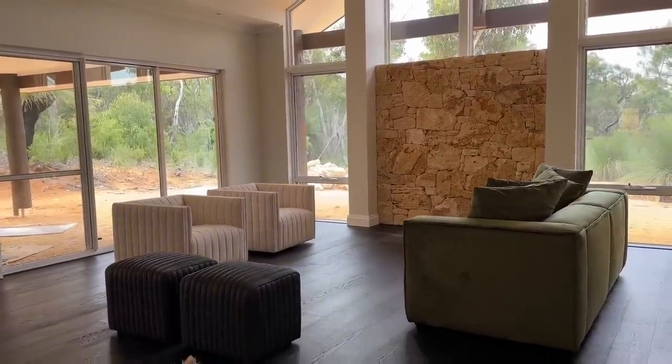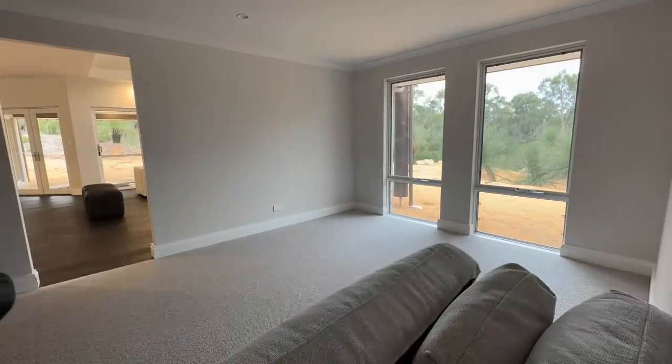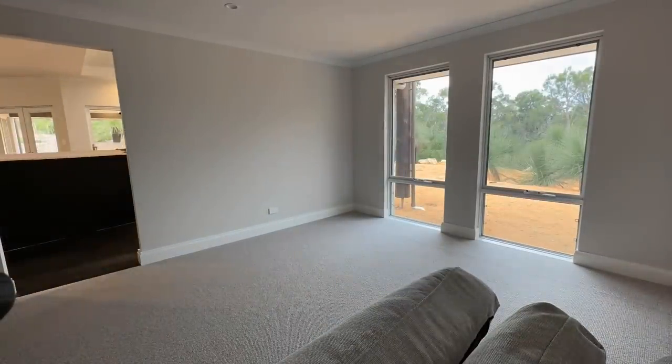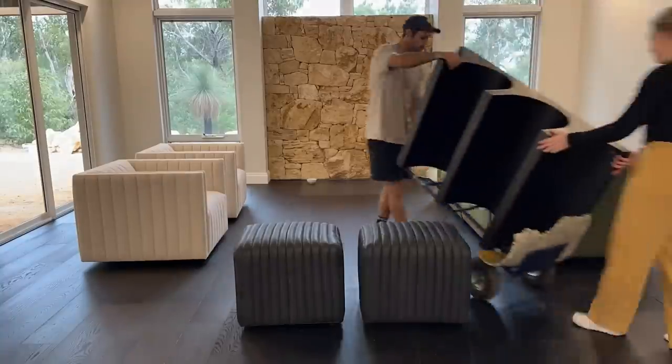Now we're unpacking the theatre room couch. We thought this would be pretty easy, but installing the actual legs was really tricky and Rhys managed to do that — thank God.